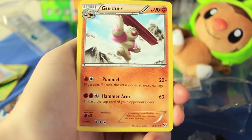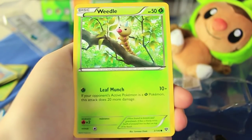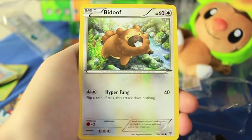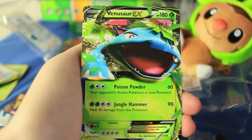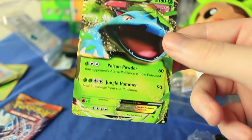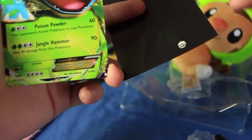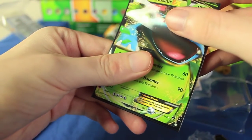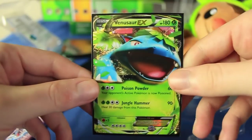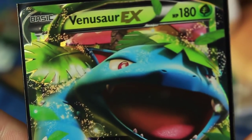Here we have a Great Ball, a Girder — this is the X and Y pack by the way — Team Flare Grunt, Skiddo, Scatterbug, Weedle, wow three grass back-to-back, Rhyhorn. That Bidoof art is awesome — love that one. We have a Diglett Reverse Holographic. And the last card? Venusaur EX! Getting the grass EX right here during grass week with Chespin. These sleeves leave the picture nice and clear.